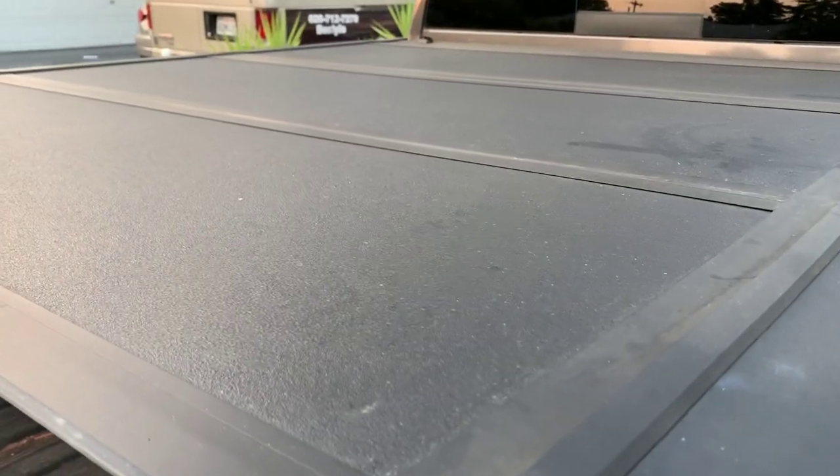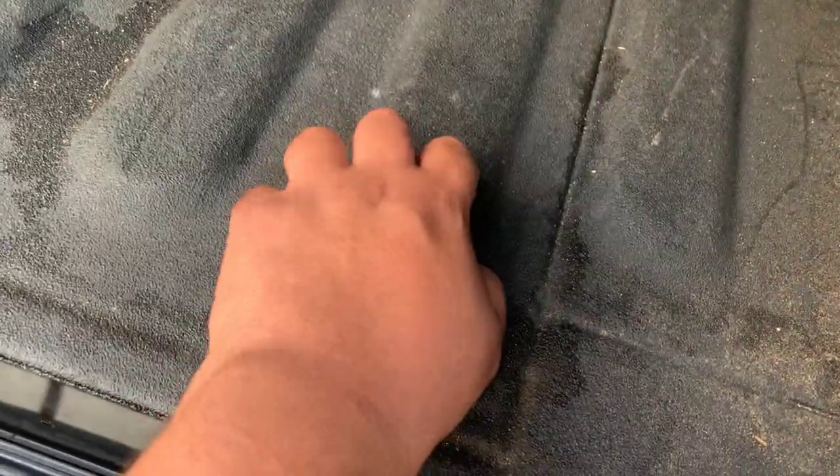On the outside on top, you have a rhino lining — it's a rough texture, really good, scratch resistant, and really strong. As a matter of fact, it kind of matches the lining on the inside of the truck bed.